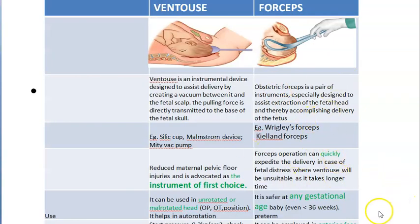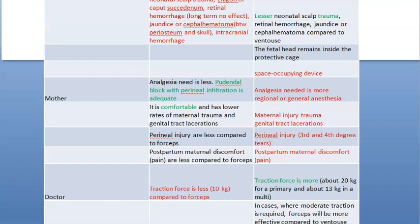Remember, episiotomy is a must for instrumental delivery. To summarize forceps: you can use it even for preterm, for face presentation, for after-coming head of breech. It is a space-occupying device — fine for baby but more traumatic for the mother.